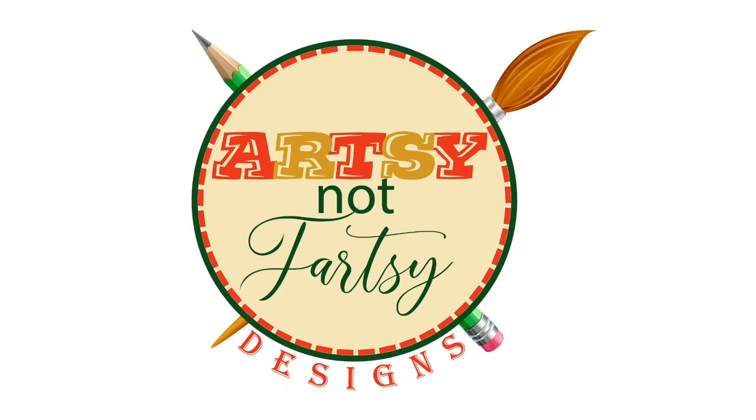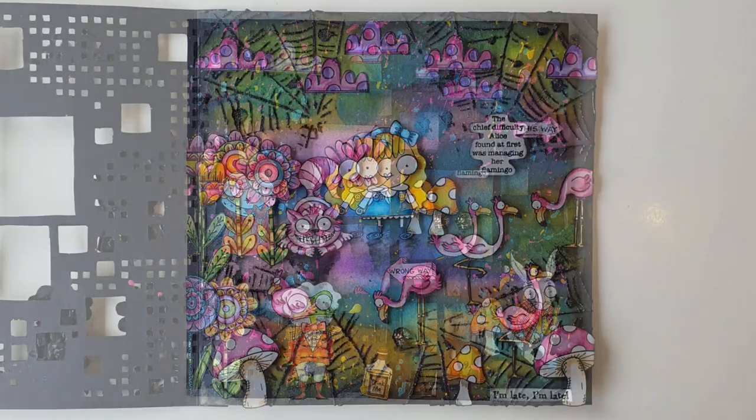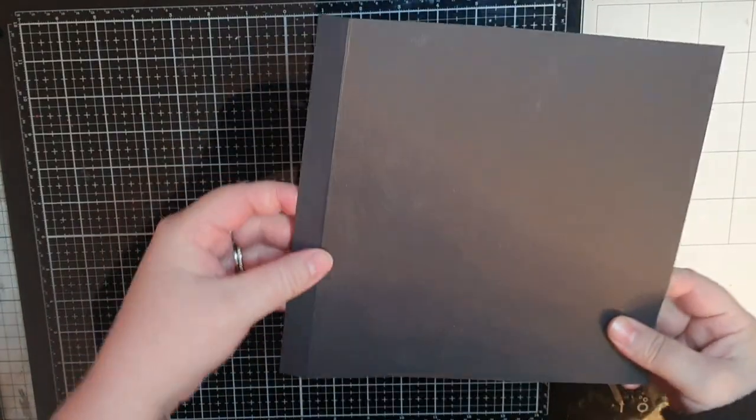Hello my friends and welcome. I am so happy to have you here. My life has been quite hectic lately so it has been a while, but here I am with an art journal page for all and create.